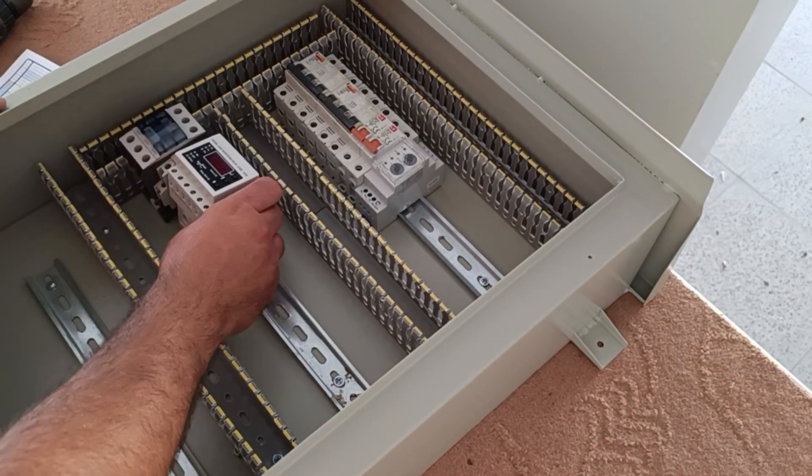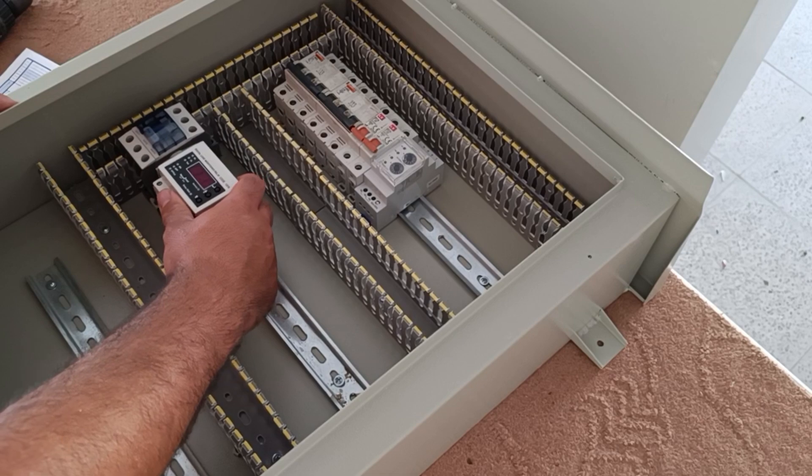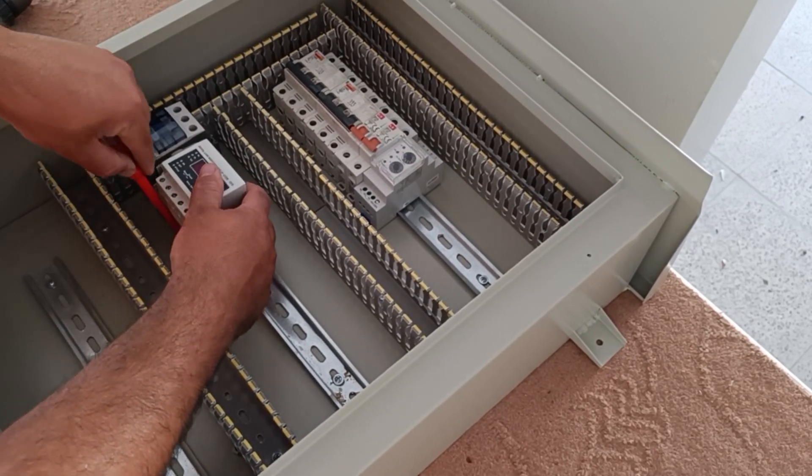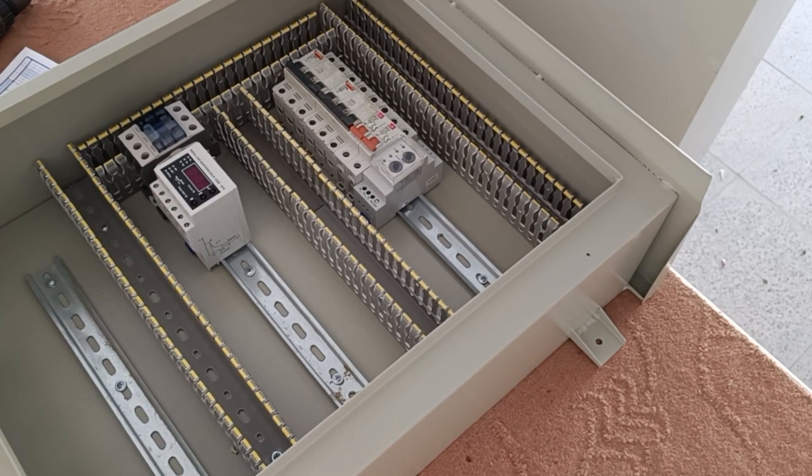Next to each contactor, we also install a current controller relay to calculate the current of each consumer and cut off the circuit if excess current passes through the circuit.